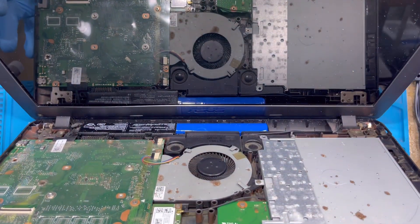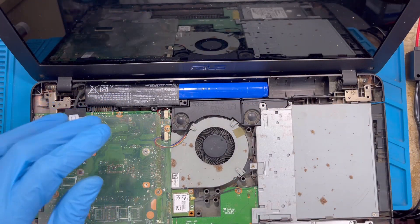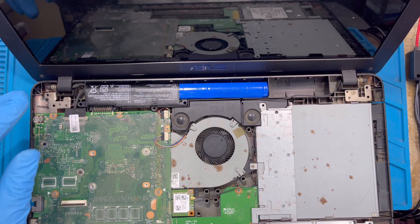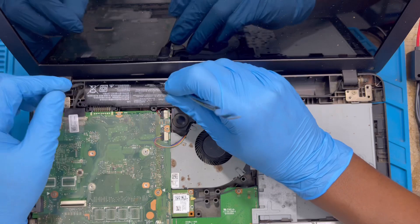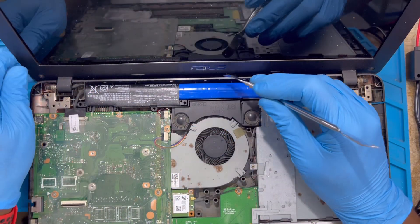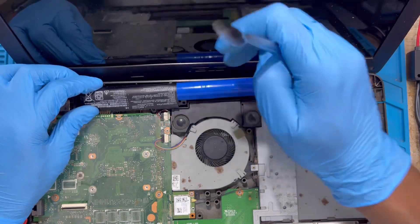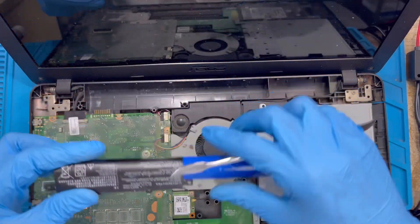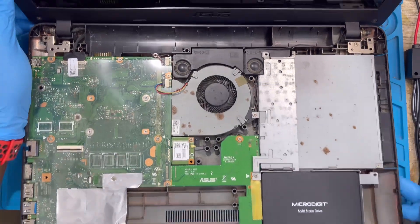Now you need to take out the battery that is here. Just use a pry tool — any strong tool — and open the battery from the back. You can see the battery here. Just ease it up and remove it. Now it's time to fix the new battery.